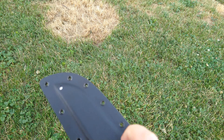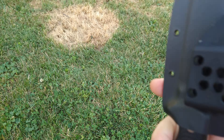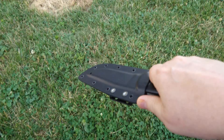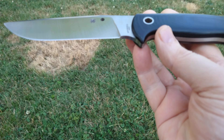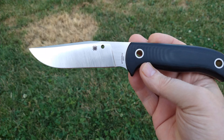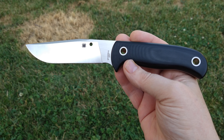It comes in not quite kydex, but some kind of injection-molded sheath — it's pretty good, doesn't rattle or anything, holds it tight with good retention. And there's the star of the show — that blade is just badass. I love Gail Bradley designs.